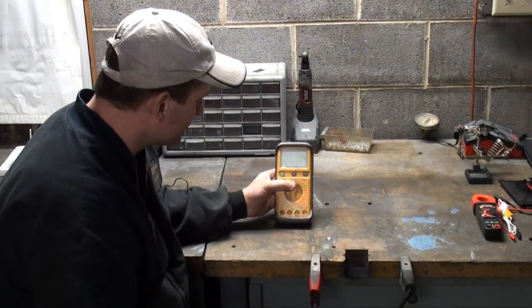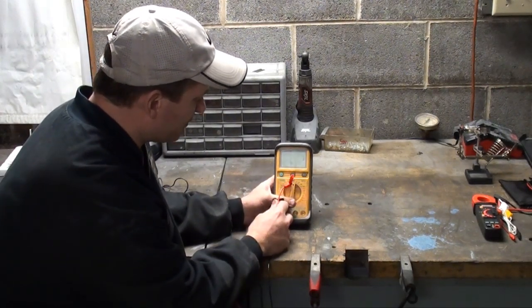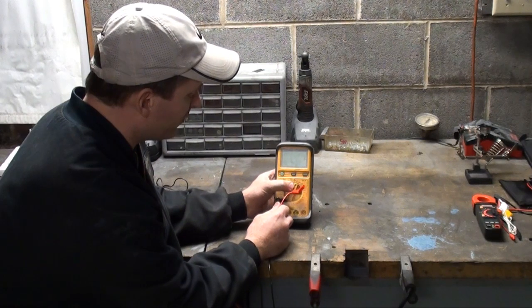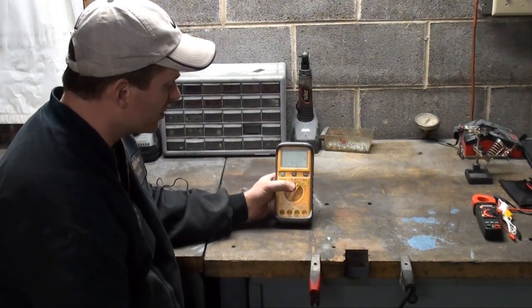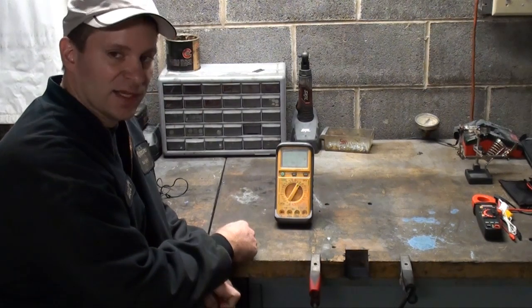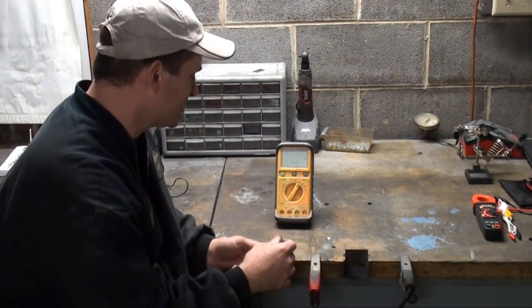Say I want to check DC volts. This has a scale from 400 millivolts up to 1,000 volts — it goes from 4, 40, 400, to 1,000 volts. I know it's above 4 and under 40, so I'll set it to 40. If you don't know your voltage, just set it to the highest scale, as long as you're not over 1,000 volts.